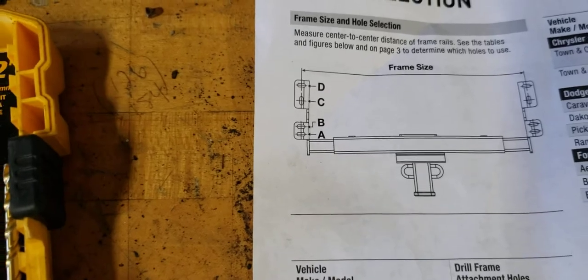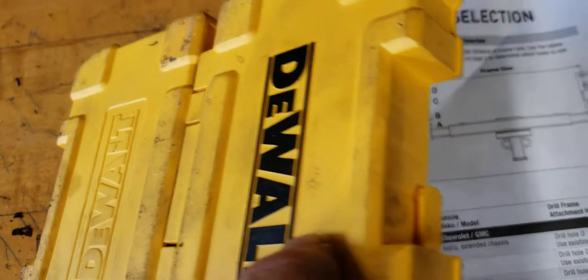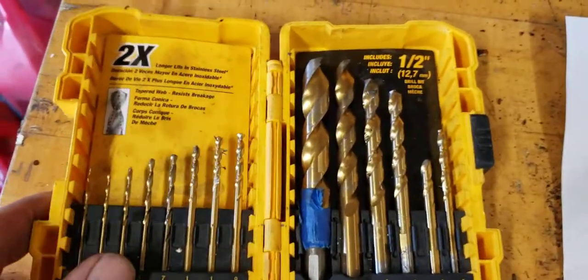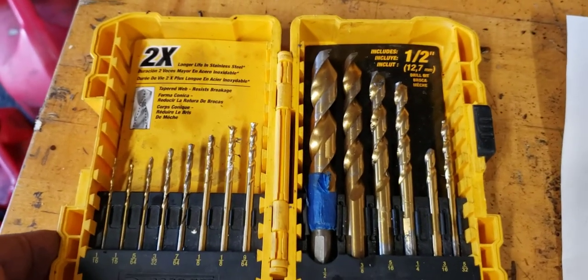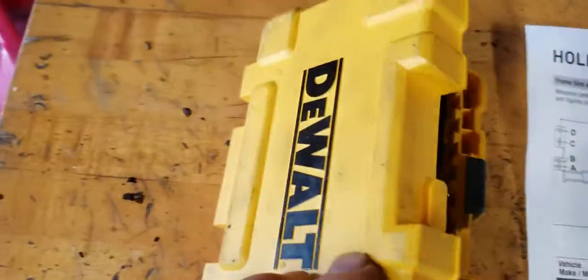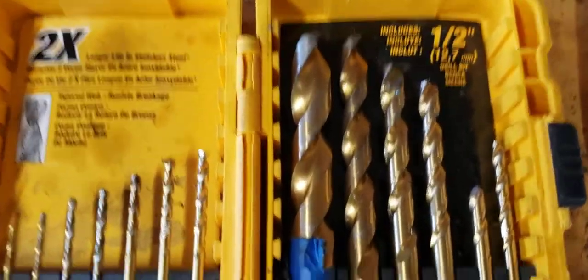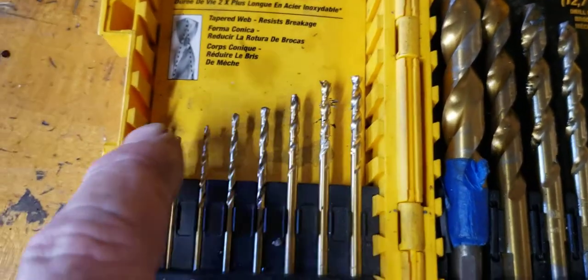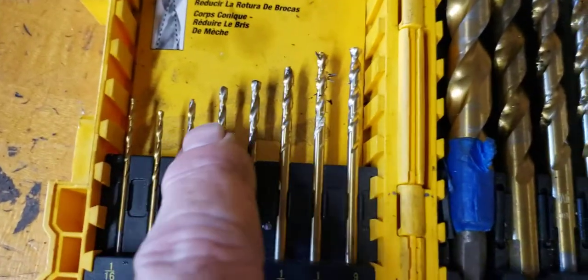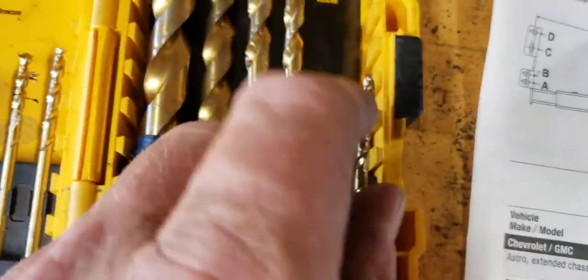So here's my really awesome DeWalt set. It's great — it's the biggest garbage I've ever bought. Anything that costs less and looks less, doesn't have to be yellow and black. Something golden and shiny and super sharp is going to last you 50 lifetimes. Not this. This already broke.